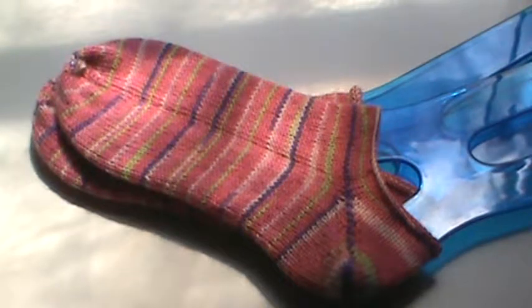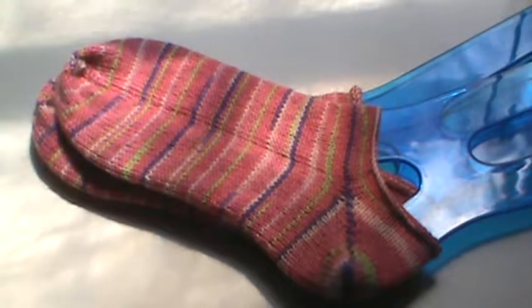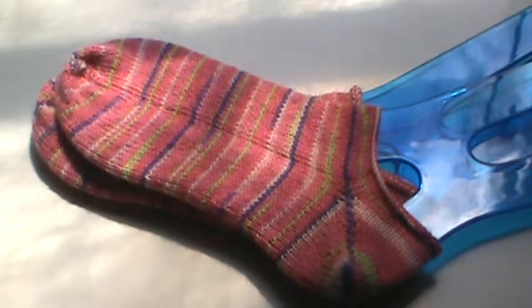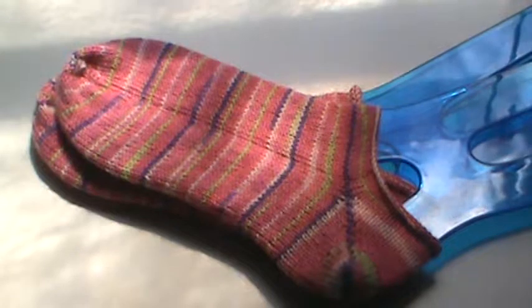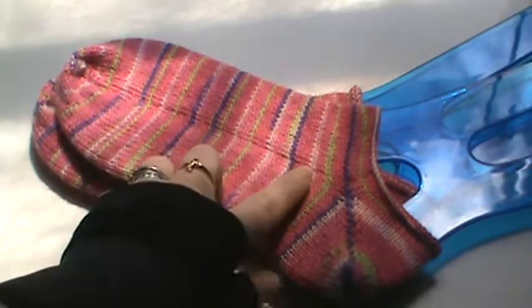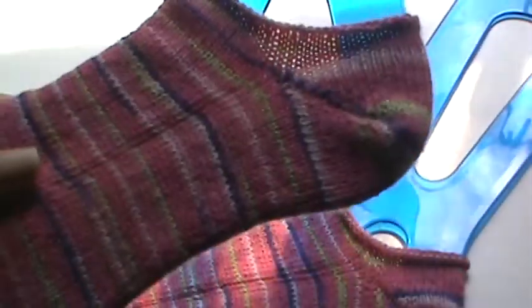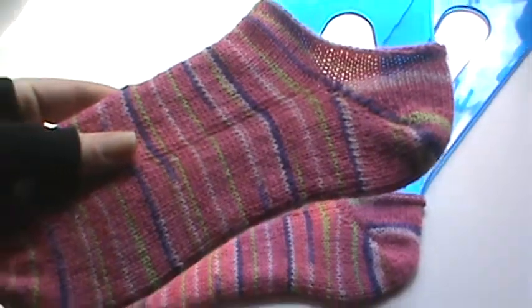I used 41 grams on these socks and I actually did these on Magic Loop. I didn't use my 9-inch circulars, which is awesome. I love the 9-inch circulars — they're great for working in the round, you don't get laddering. Laddering is where the stitches are a little uneven. You can see the line, but this will block out when you wash them, that will disappear. So it's not really that big of a deal, although it really does bother my OCD just a little bit.